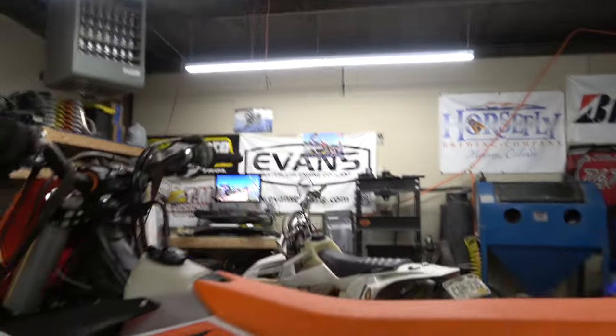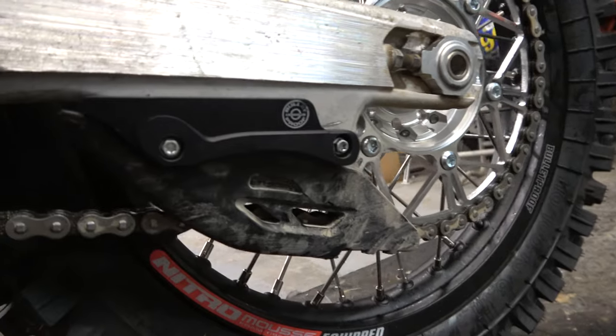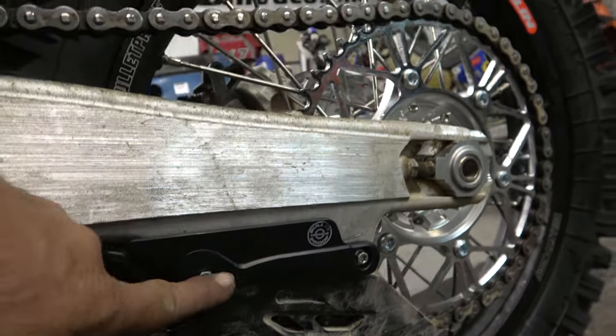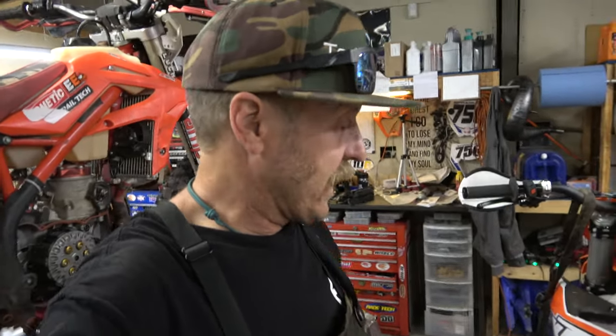It's kind of hard to see tucked in there behind those super tight shrouds — looking good. And Bulletproof Designs chain guide brace or swing arm brace — anyway, that thing is awesome. So we are nearing the end of bolt-on parts on this thing.